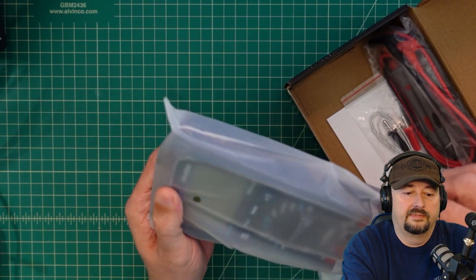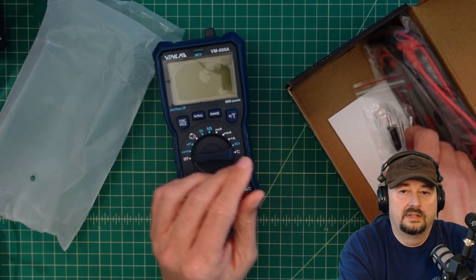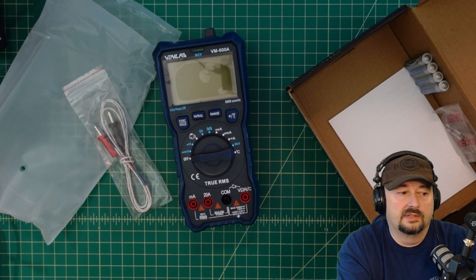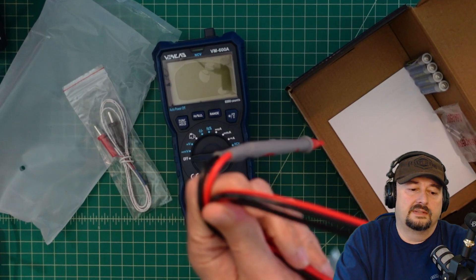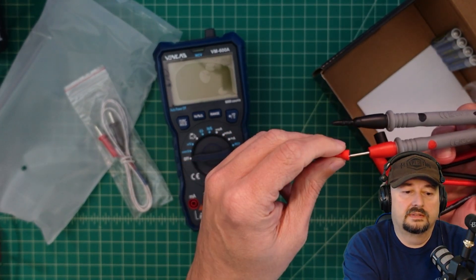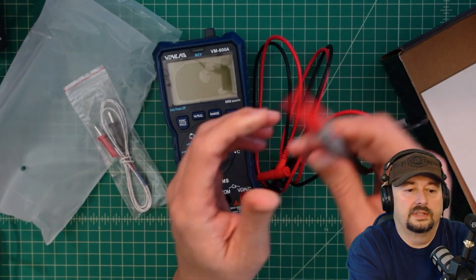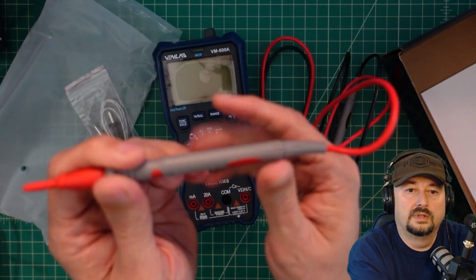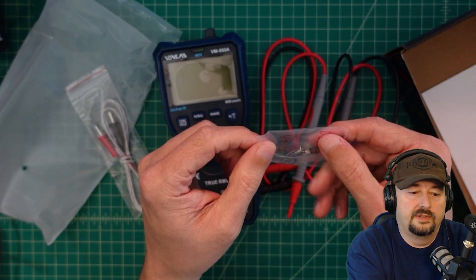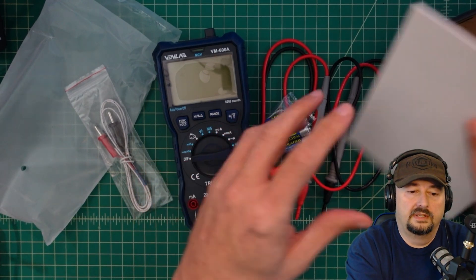Here's the multimeter itself and this thing is beefy. Looks like we have a thermocouple, which is always handy, and then we have some probes. These look like your run-of-the-mill PVC probes that you typically get with these types of multimeters. They have protective tips here which is nice so you don't poke yourself, and they look like traditional banana plug adapters — rated 1000 volts max, 20 amps. I love when they include replacement fuses — looks like 0.6 amps at 250 volts — and it comes with batteries and an instruction manual.